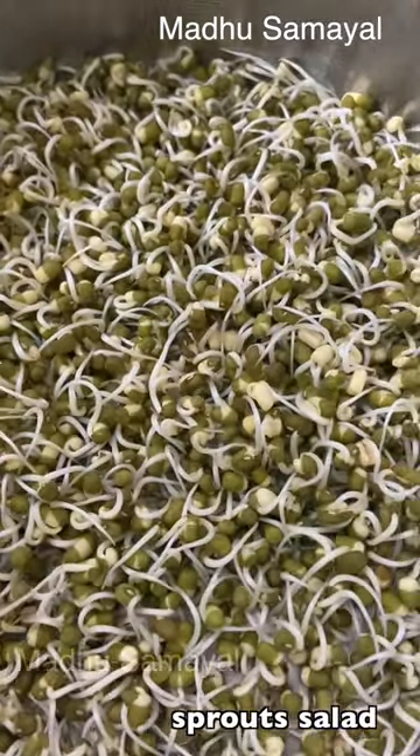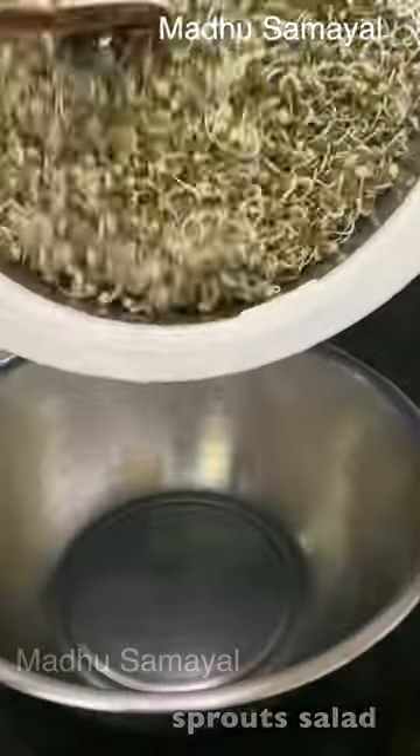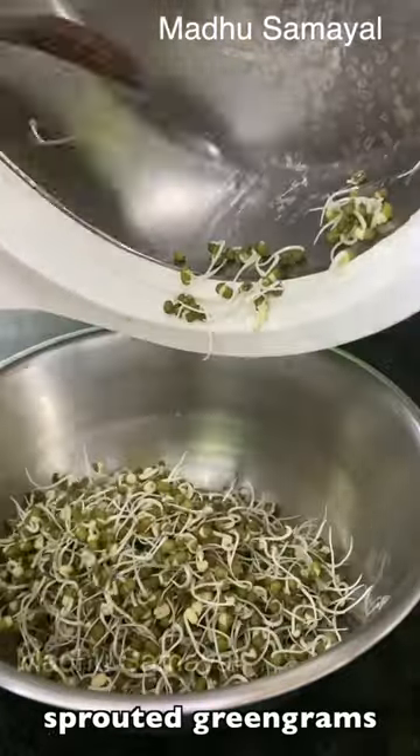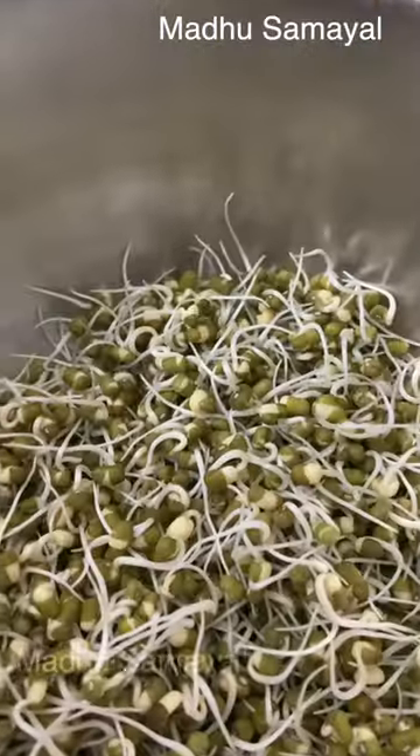Hi friends, welcome to Madhusamaya Elinikki. Let's get the salad of the whole plate — it looks good. I will make the salad of two plate-style rice, and show you how it is done.